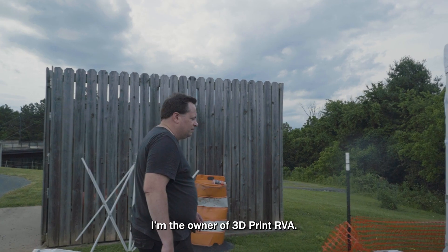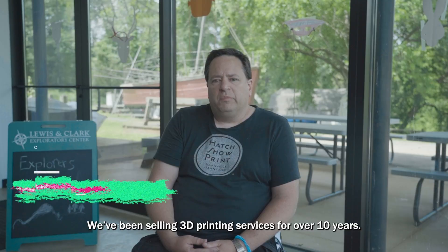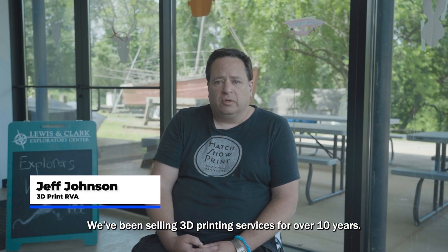I'm Jeff Johnson, the owner of 3D Print RVA. We've been selling 3D printing services for over 10 years.